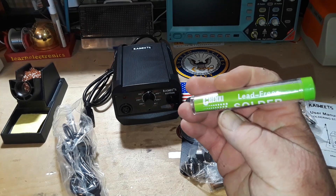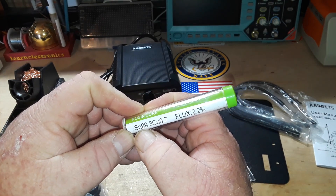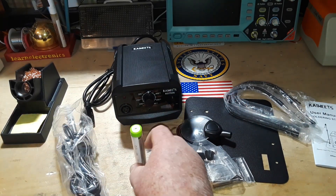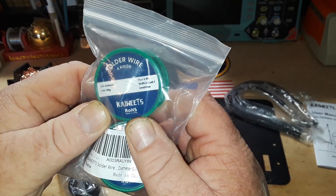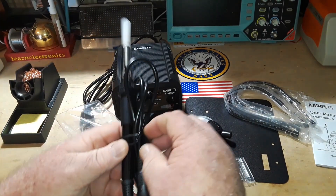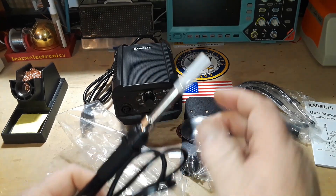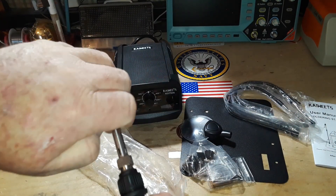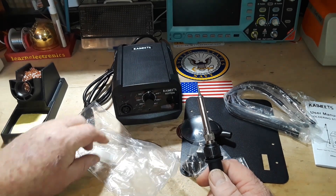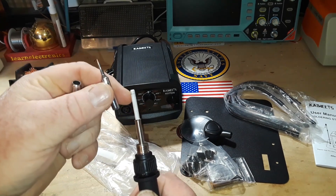It came with some Chenzi lead-free solder, rosin core, tin and copper, diameter 0.8. And this didn't come in the box, but they also sent me a couple rolls of 0.6. Then we have the soldering iron — the wand, or however you might want to call it. The heating element is right there.